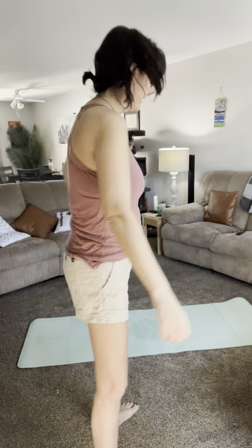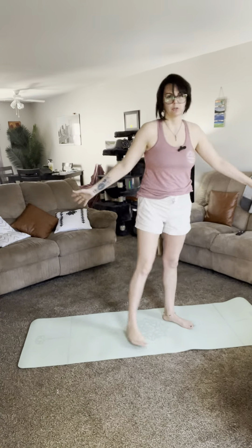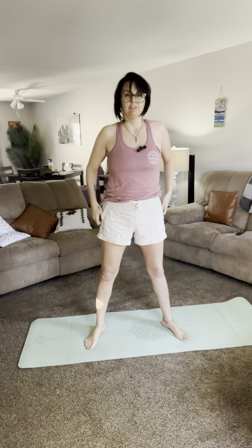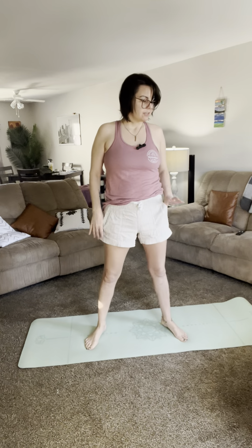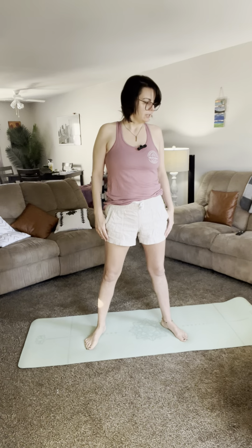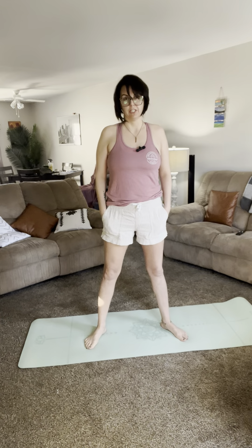Okay, so today I'm wearing shorts — high-waisted and comfy. These are from Mark's Warehouse. We're going to do the routine that I do every day, and then we're going to do something different.